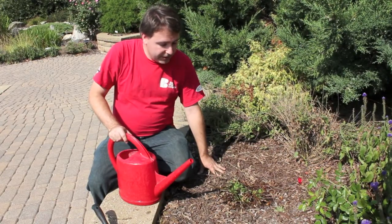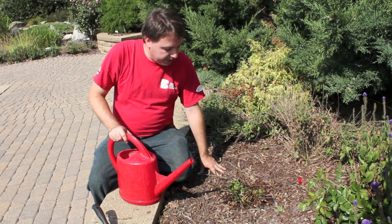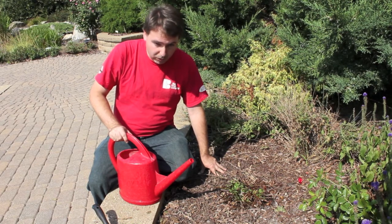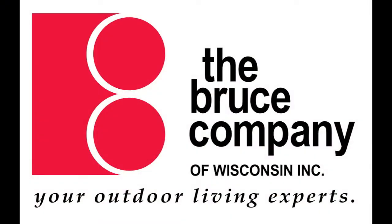My name is Matt Weaver and today we learned how to divide perennials. If you have any questions, call us at The Bruce Company at 836-7041. We'll see you next time.